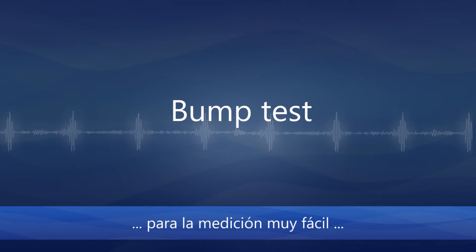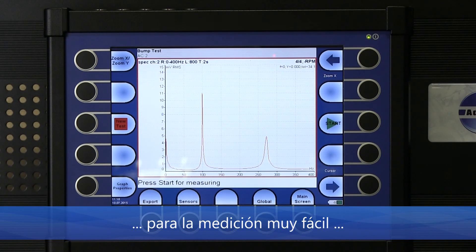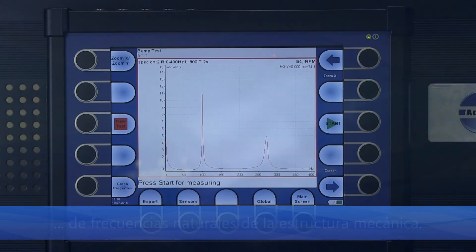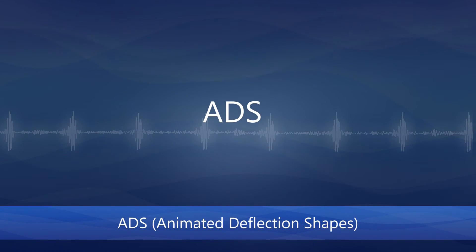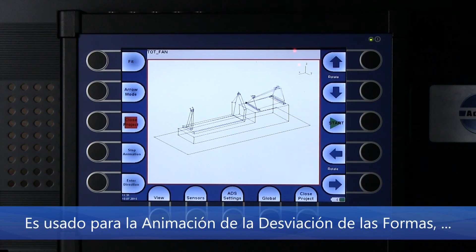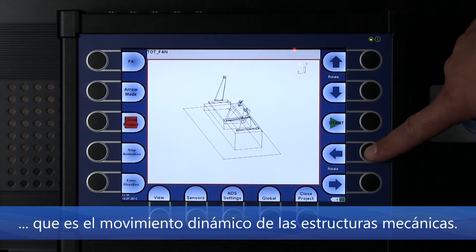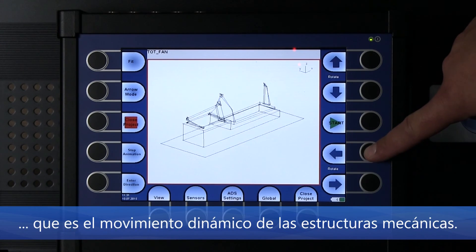Bump Test is used for very easy measurement of natural frequencies of mechanical structures. ODS — Operating Deflection Shape — is used for operating deflection shape measurements, which captures the dynamic movement of mechanical structures.